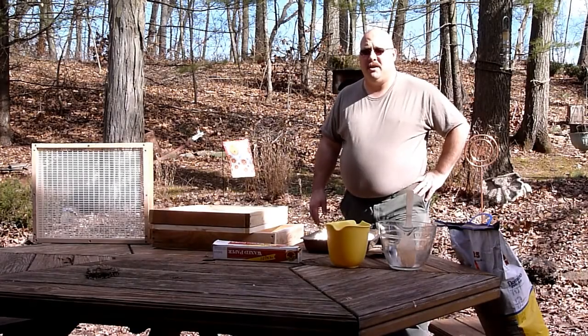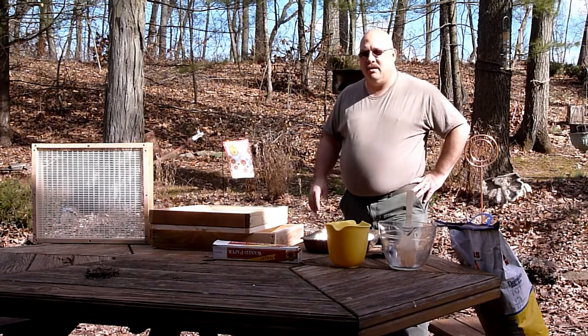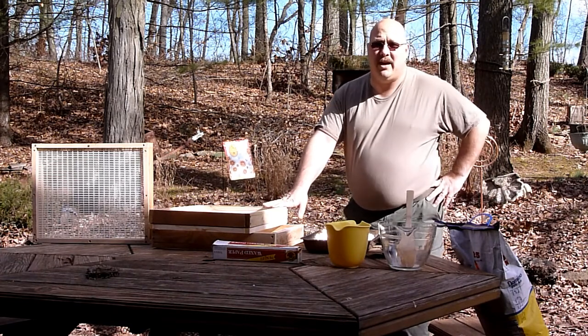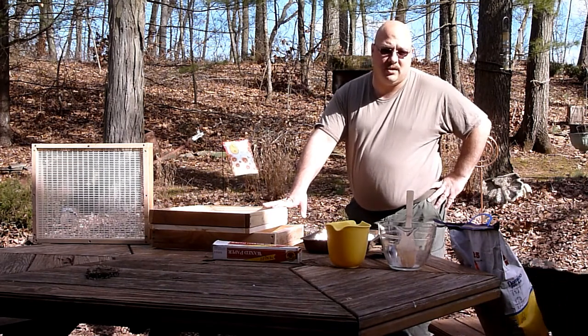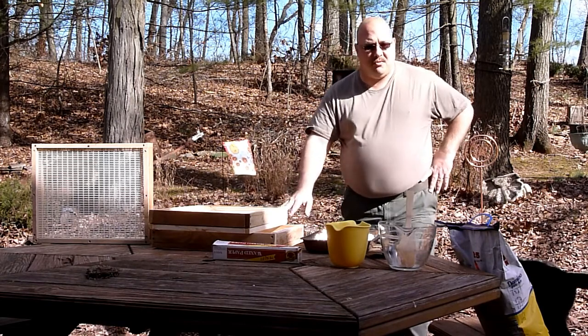Hi everybody, this is Kevin England from the Northwest New Jersey Beekeepers Association in BK Corner. What I'm going to talk about today, what I'm going to get set up, is some feeding boards for my hives. I have three hives on the property and they're in need of feed. They're a little bit light because we've had such a warm winter. I'm going to take you through what I'm going to do here getting these boards prepared.